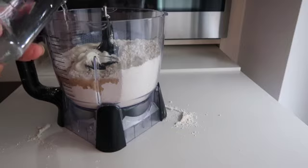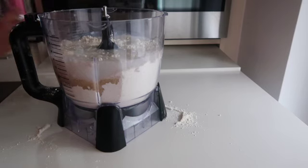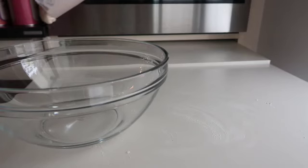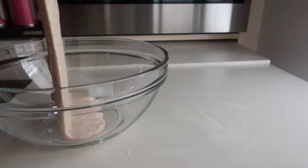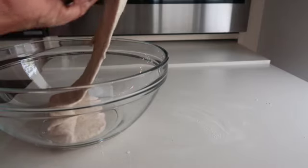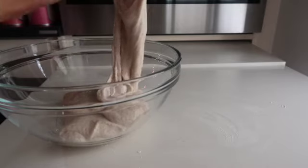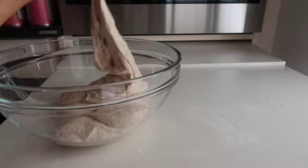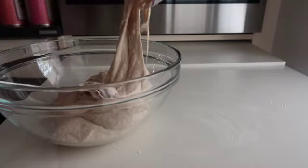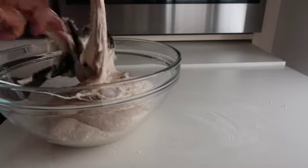This is the only ingredient I'm using that is not vegan: two tablespoons of yogurt. Use soy unsweetened yogurt if you have it — I didn't, so I used regular. I used around 300 milliliters of water and later added about 50 milliliters more — it depends on your dough. We want a very liquid, sticky dough. It will get messy, but it is so important that the dough is sticky, otherwise it won't be fluffy or moist inside.